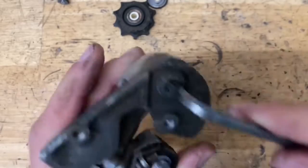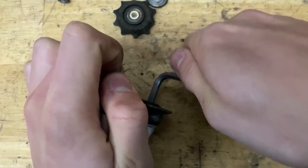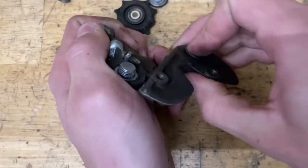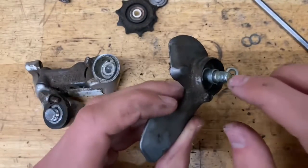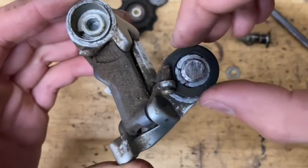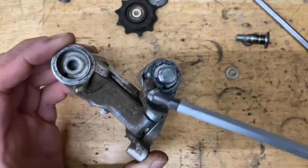Taking off the b-knuckle, all you gotta do is bring out your 5mm and unscrew it. Hold the cage as you do it. After you take off the washers and the spring, you can just push out the bolt. And now for the p-spring, all you gotta do is take off this little plastic clip and unscrew the b-screw.